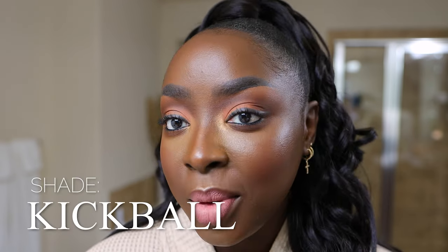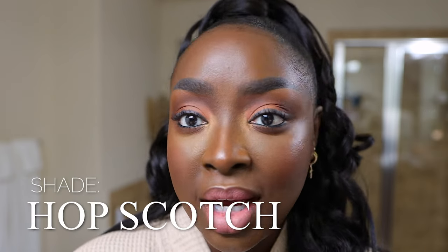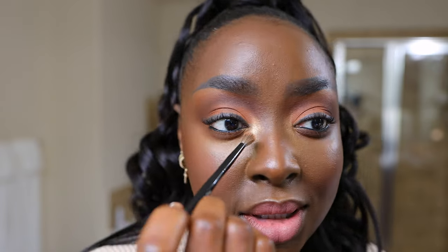I love a good inner eye highlight. This is the Milk Makeup Color Chalk. I'm first using the color Kickball, but I want to lighten it up a little bit with this silvery gold, more of a champagne — this is the shade Hopscotch. This is the Sephora Pro Crease 24 brush — way too small for a crease on my face, but I love to use it to apply my inner eye highlight. Going over it with Hopscotch to lighten it a little bit.